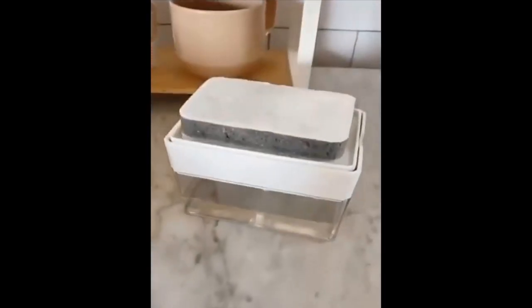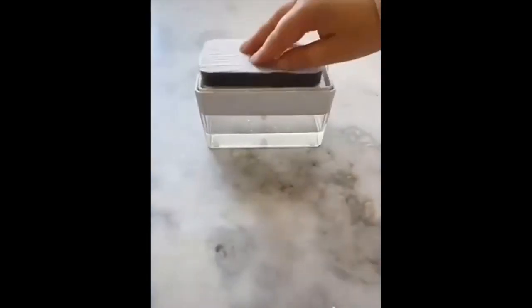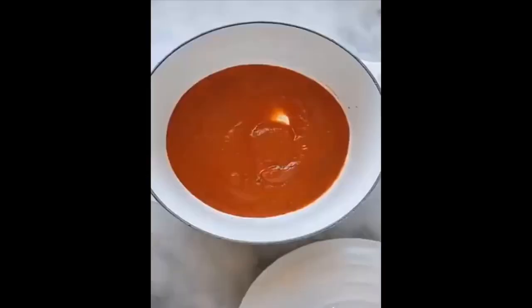First up is a soap dispenser. Fill the container with any dish soap, and then when you press down with your sponge, it dispenses soap right onto it. Next is a spoon rest for multiple utensils — when you're cooking, you can rest your utensils on it and it will spill on the mat and not your counter.